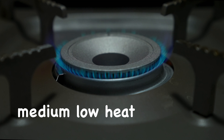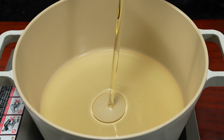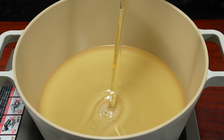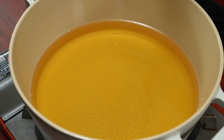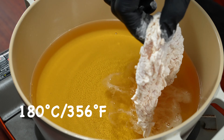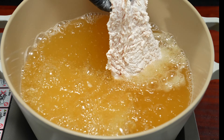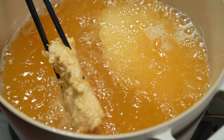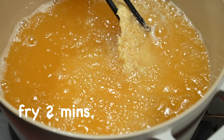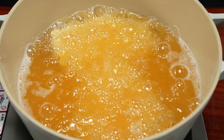I'm going to put it in a little bit. I'm going to put it in the hot water. I'm going to go to the heat. I'm going to take the heat.